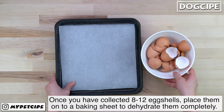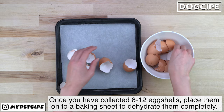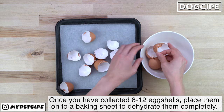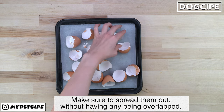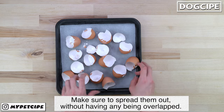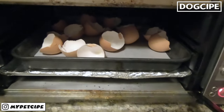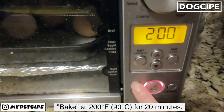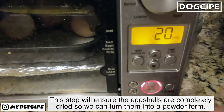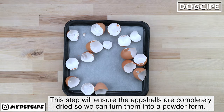Once you have collected 8 to 12 eggshells, place them onto the baking sheet to dehydrate them completely. Make sure to spread them out without having any overlapping. Set the temperature for 200 degrees Fahrenheit and bake for 20 minutes. This step will ensure the eggshells are completely dried so we can turn them into a powder form.